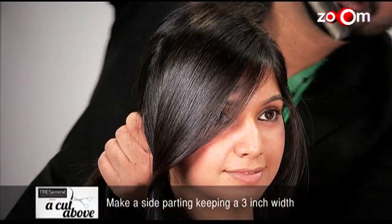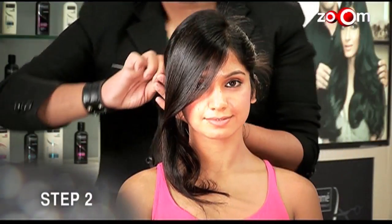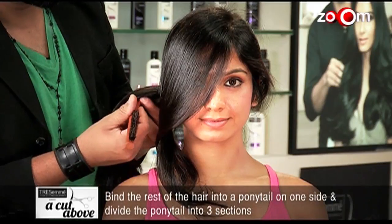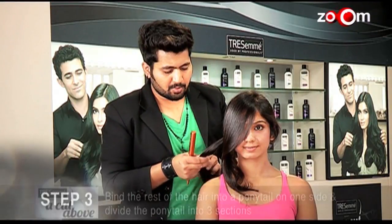Make a side parting keeping a 3 inch width. Bind the rest of the hair into a ponytail on one side and divide the ponytail into three sections.